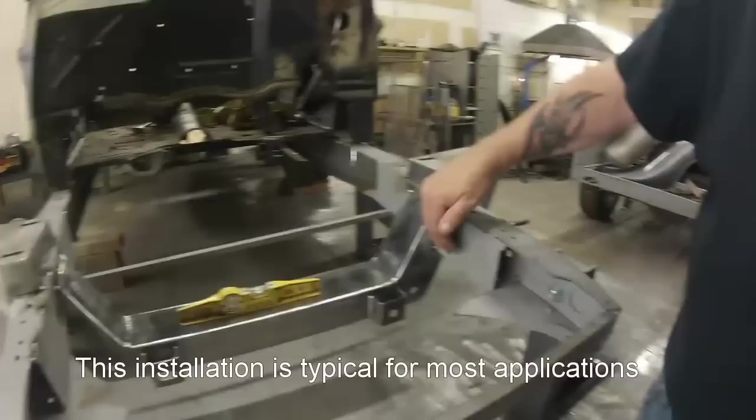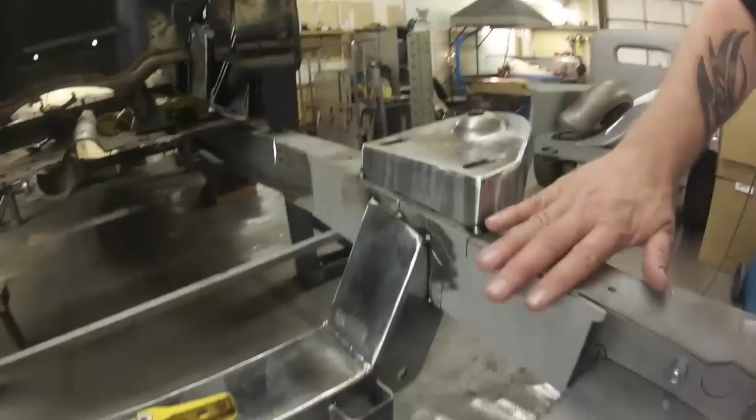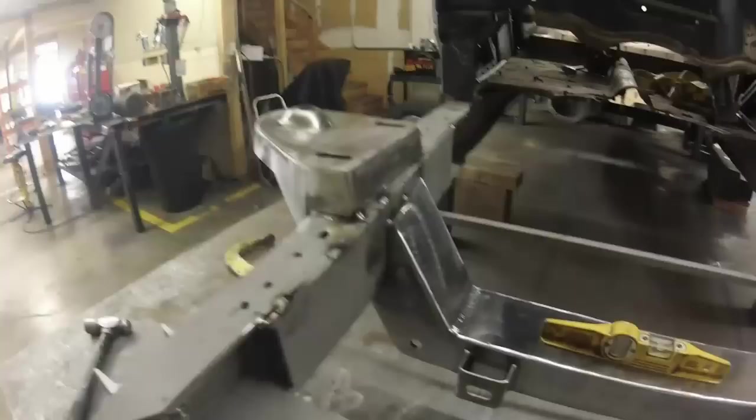We put in our boxing plates. We centered them roughly on the axle centerline — it's not real crucial, but you want a good portion about as much in the front as in the back. We put those in. Right now we only have it tacked in — it's just for instruction purposes; we're going to go back and weld all this stuff in.